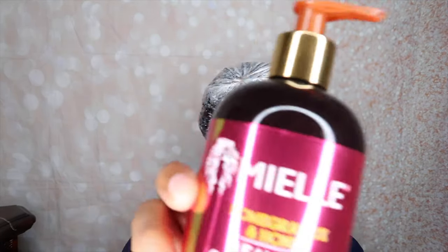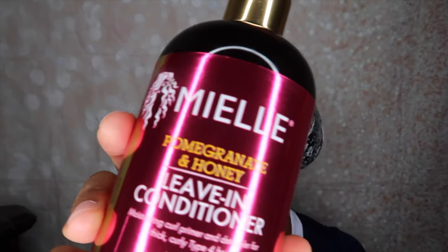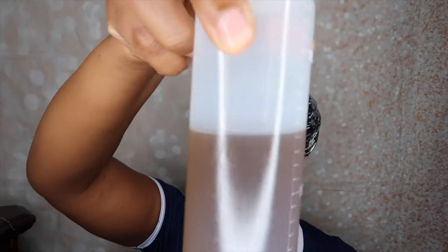I also like using the banding method because it's very simple. I don't need a lot of products and I don't have to spend a lot of time to accomplish this. You can go in with any leave-in conditioner of choice. The one I'm using right now is the Maya Organic Pomegranate and Honey Leave-In Conditioner. I also will be using an oil to seal, and I'll be going in with my DIY aloe vera oil.